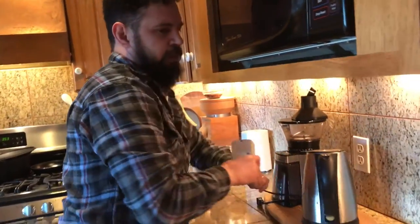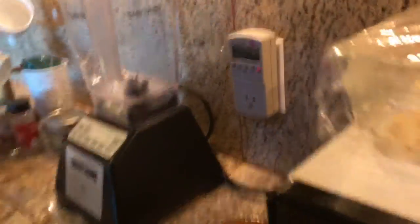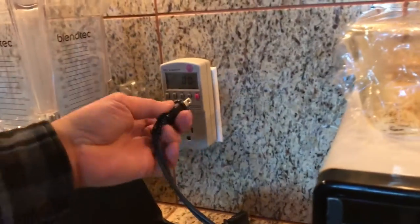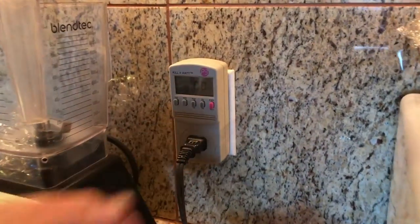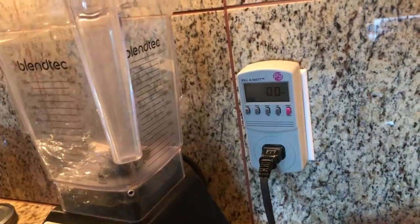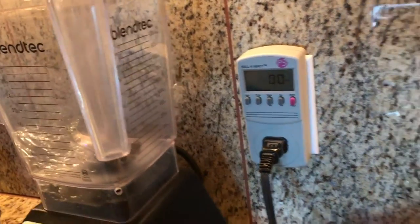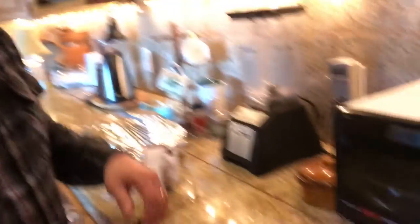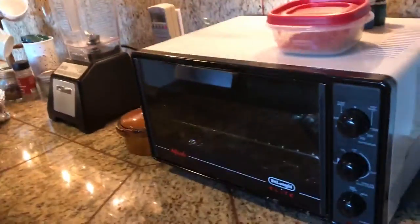Let's look at a toaster oven — this is the last appliance we'll test today. Does the toaster oven draw power just sitting here? No, it does not. Pretty simple. But let's see how much power it pulls when in use. You might ask: what's better, a toaster oven or a microwave? Microwaves use about 1,500 watts depending on the model — so a toaster oven must be less than that, right?